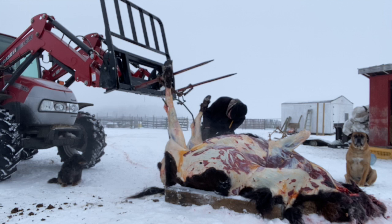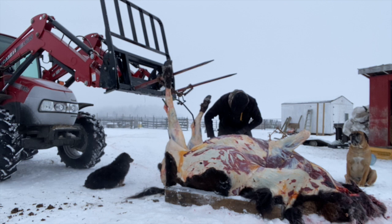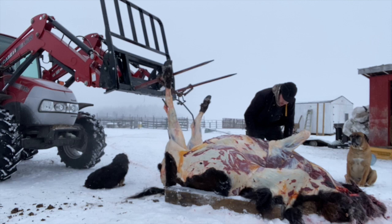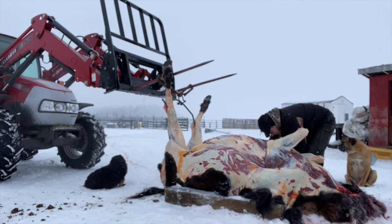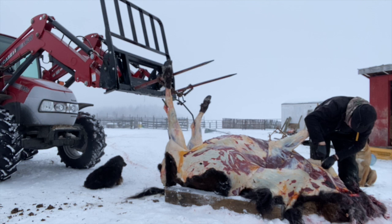Here you can see Chad continuing to peel back the rest of the cape on the sides before we lift the animal up in the air. The coolest thing about this animal is we've had her for quite a while and she's actually on a canvas in our living room. The first ever bison that we harvested for our own consumption was the bull that's also in the canvas with her, and I'm going to post it at the end so you guys can see.